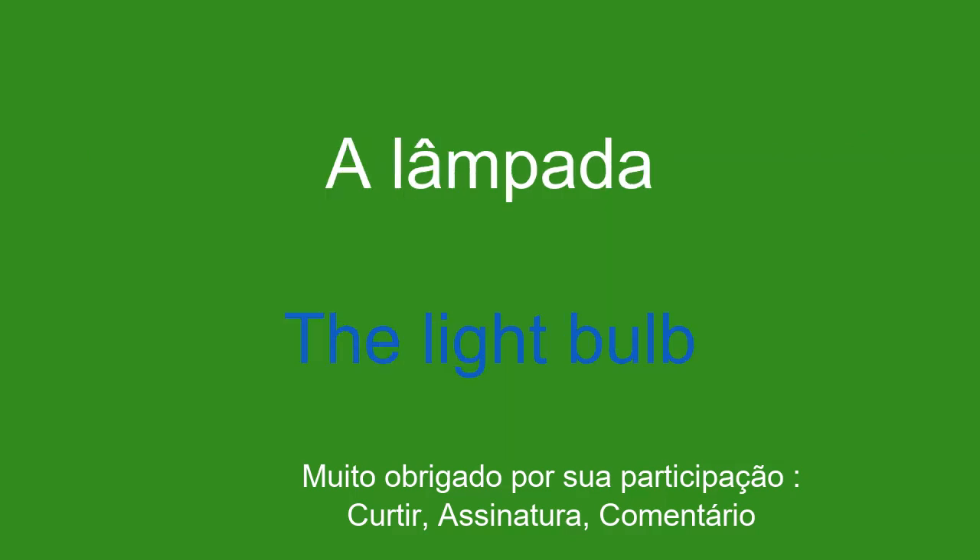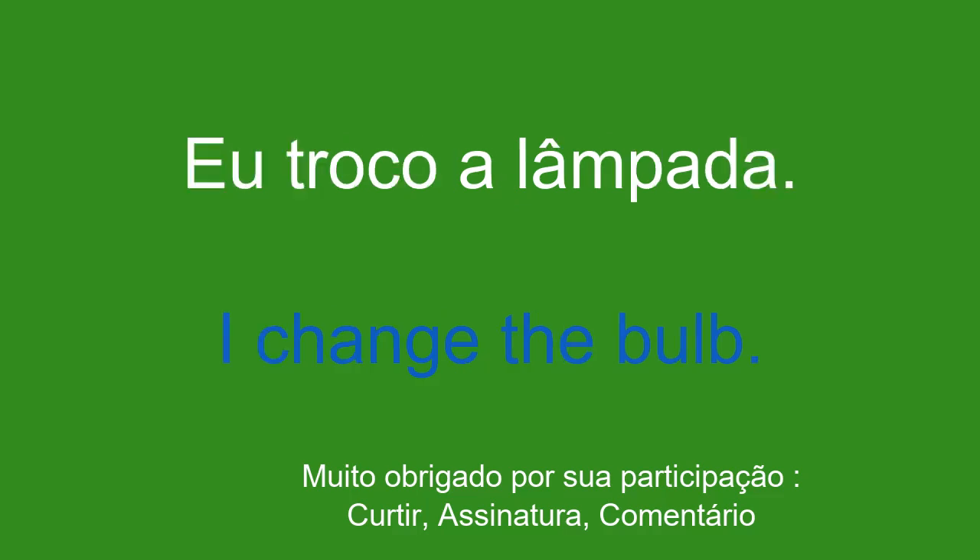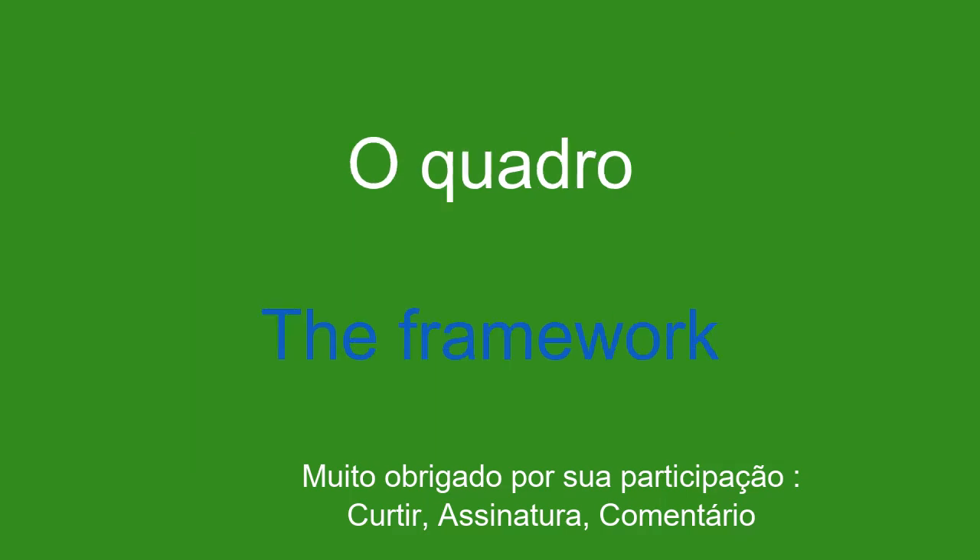A lâmpada. The light bulb. Eu troco a lâmpada. I change the bulb.